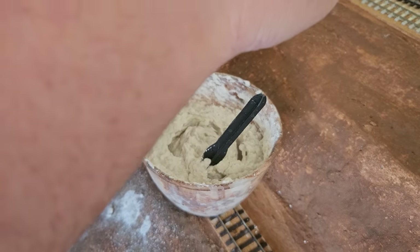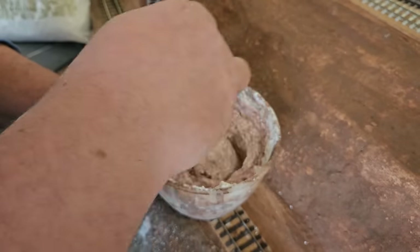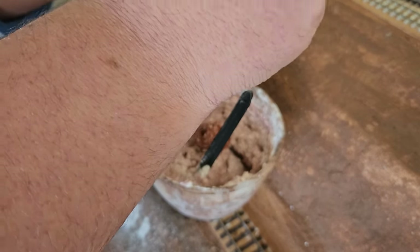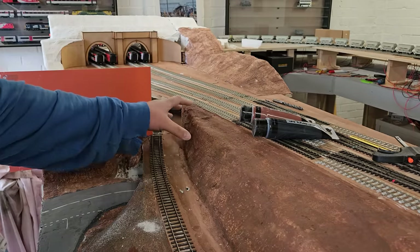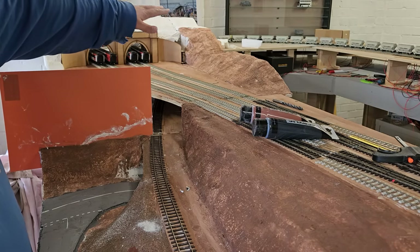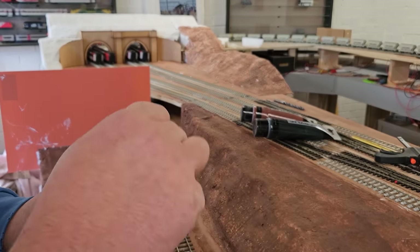It's a very red burnt umber color off the face of it. All I may do is add a touch of black just to darken it down ever so slightly. So this is as good as mixed in. Just as a reminder, all the bits that need sculptor mold are this fascia here and then on the other side of this divider, all of this embankment over the top and then back down the other side. So I'm going to waste no time now and get on putting this yummy mess onto the layout.